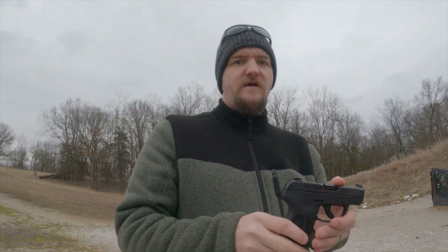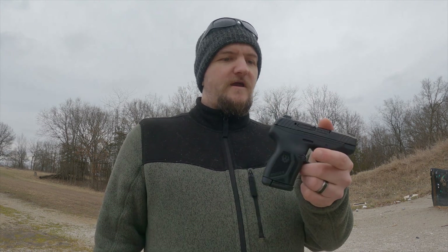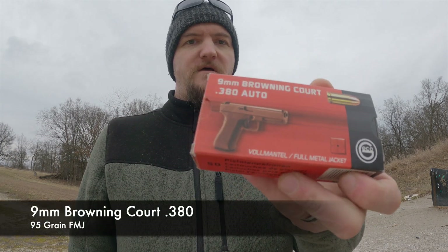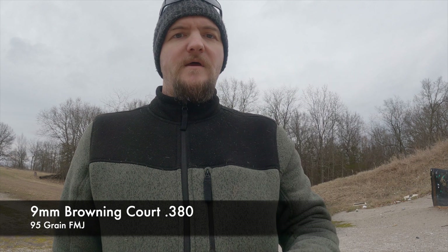I'm going to be running some ammo through this today to see how it runs. I haven't shot it yet, so this will be the first time. I'm going to be starting off with 10 rounds of the 9mm Browning Court in 380. I'll get my target cam set up and let's see how we do. I'm going to start off with the target on the right.